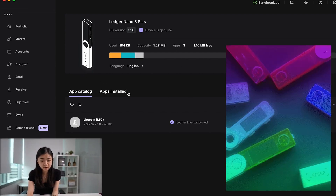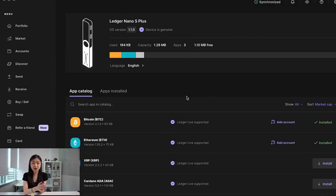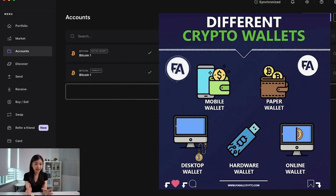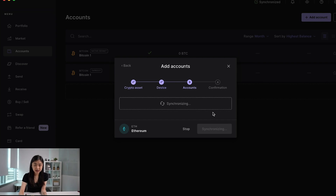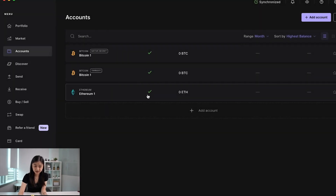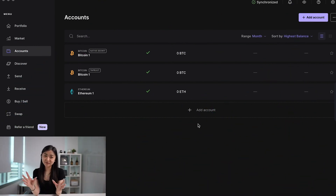The Nano S Plus has quite a lot of storage, so you can download all the blockchain apps you want to use. Once you've added all the coins, you can start adding accounts — for example, Bitcoin. Only certain tokens or coins allow multiple accounts, so double-check. Having multiple accounts means you have multiple wallet addresses for a given coin. For example, I have two Bitcoin accounts and can add another. To add an ETH account, press Continue, make sure your Ledger is unlocked, and once it finishes synchronizing, press Add Account, then Done.